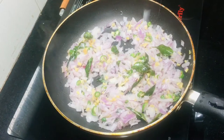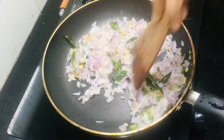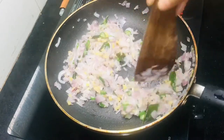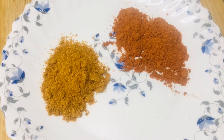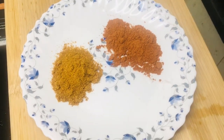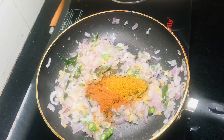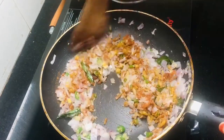Let's mix it up. I will add 1 teaspoon of chicken masala.